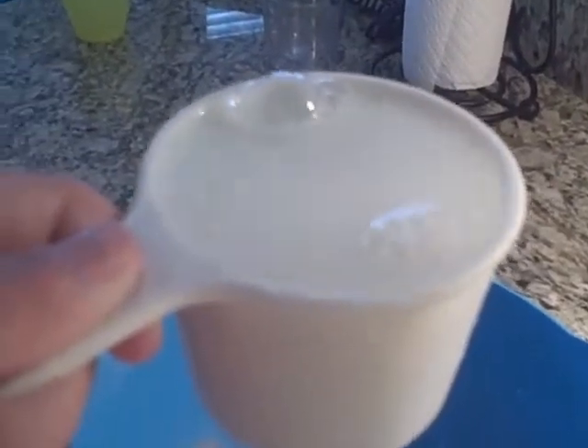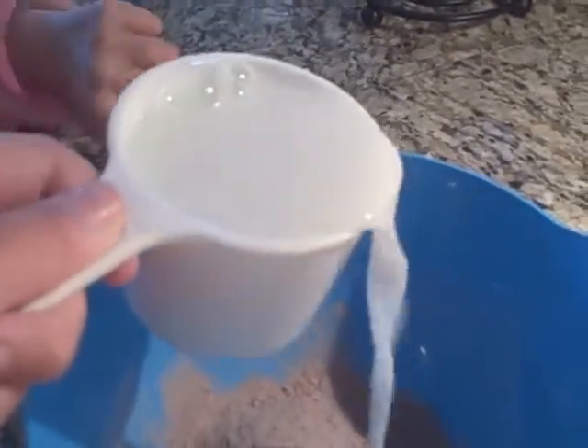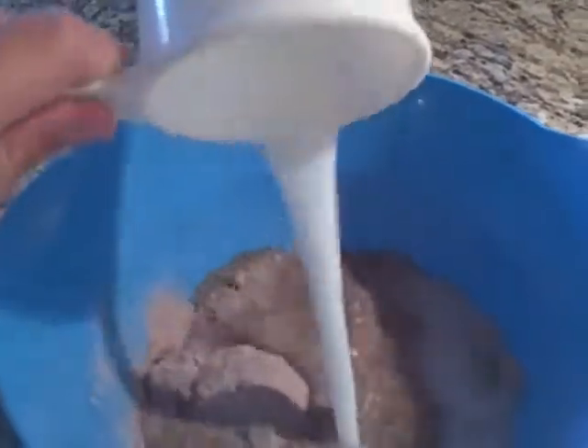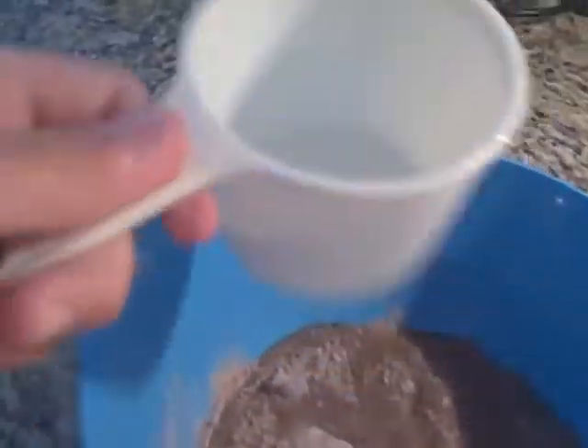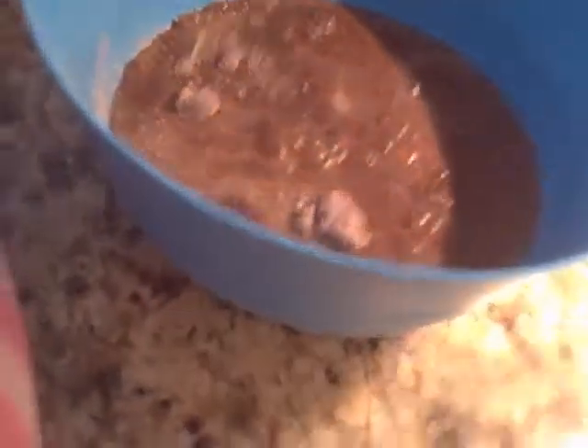So first you're going to pour your milk into a measuring cup. You're going to do two cups. I just poured one cup in and then you're going to do another. I just poured my milk in and now we're going to take the whisk and just stir it around.